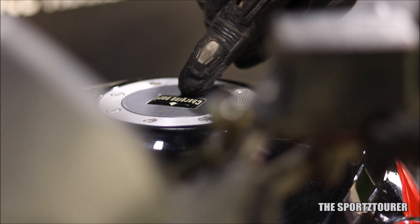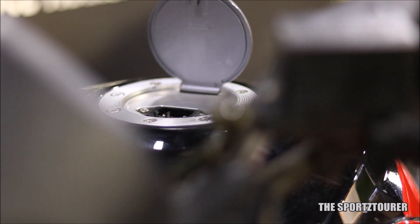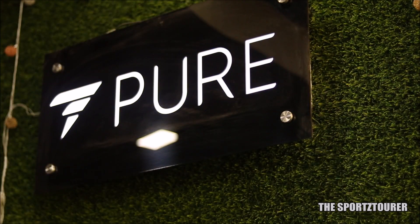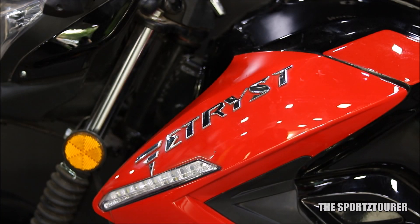They say electric vehicles are the future and the way to move ahead for the automotive industry. But what about the present? Well, to check that, PureEV invited us to check their brand new offering in the EV space, which is surprisingly not a scooter, but a motorcycle — the E-TRIS 350.